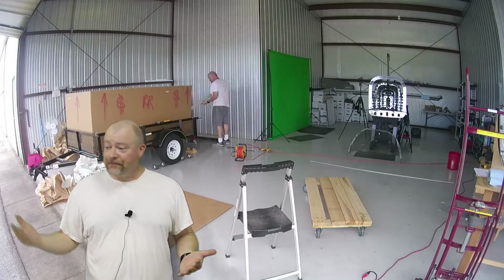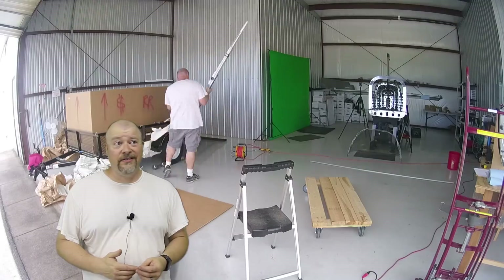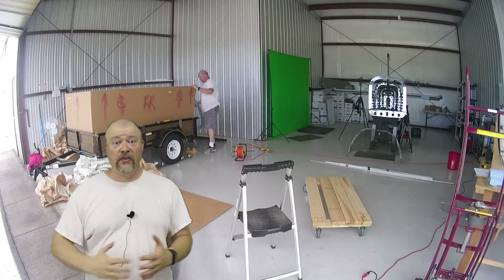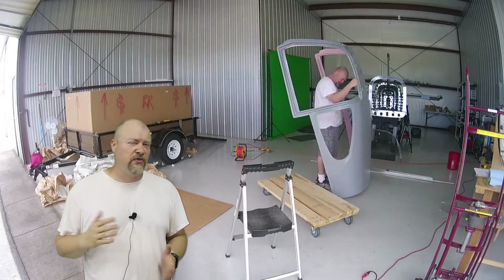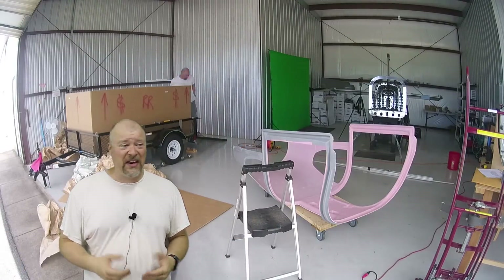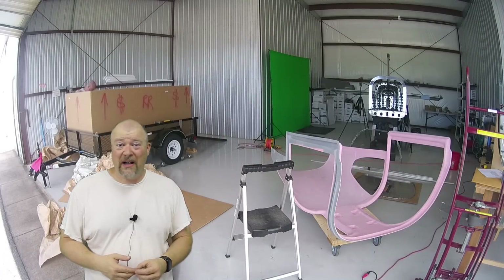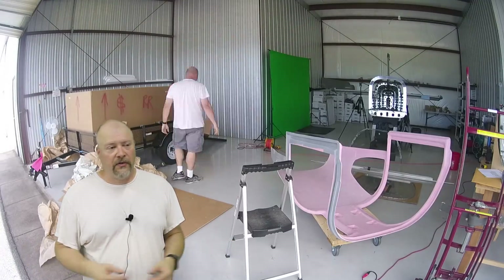My big box was mostly air inside. I understand why - that top fuselage piece is huge. Part of me thinks they should figure out a way to ship those separately in two separate boxes so they're not quite as big, but that piece is so big I don't know how that would work. Maybe the giant box is the right way to go. They've been doing this a while, so it probably is.